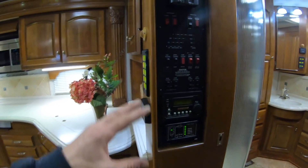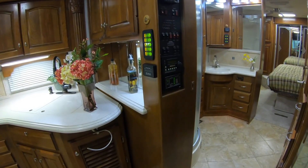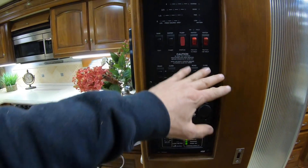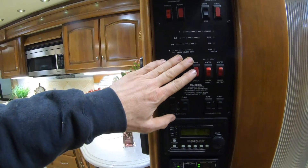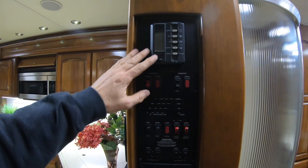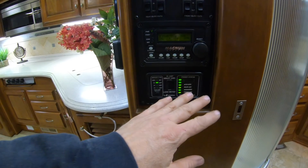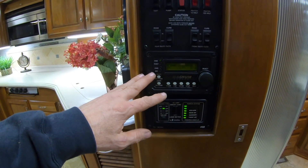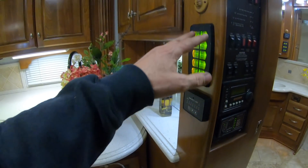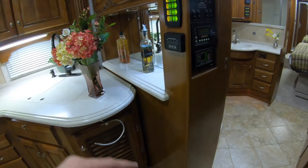What's really cool about this coach is that it's pretty elementary level but a nice coach with that diesel pusher. You've got all your systems operation right here in one location: slide room controls, tank levels, generator, heating, air conditioning. It's got the load shed management system on it, factory-installed in case you get into a 30-amp situation. Got your Magnum inverter right here, your Fantastic fan, and the keypad for all your lights.